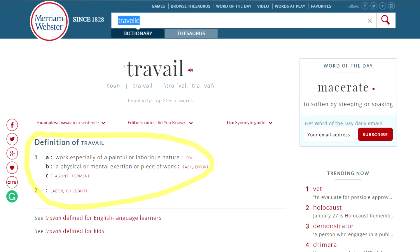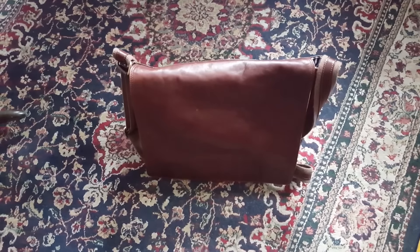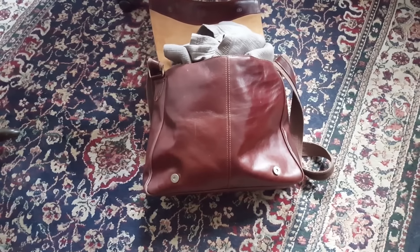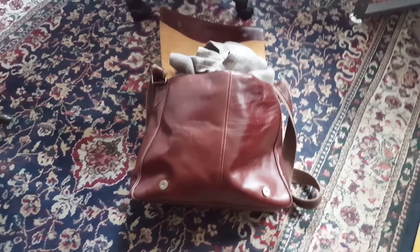Webster's defines travel as work, especially of a painful and laborious nature, and a physical or mental exertion or piece of work. So why make it harder on yourself? This daily man sack should be kept slim and trim at all times, not overstuffed and unable to close like American skinny jeans on Super Bowl Sunday.